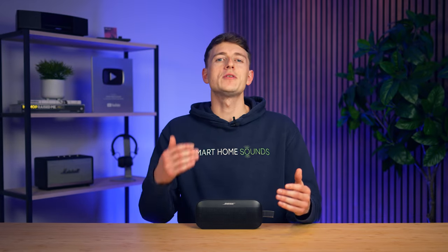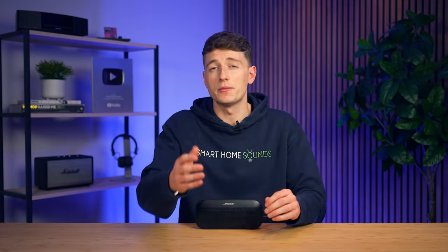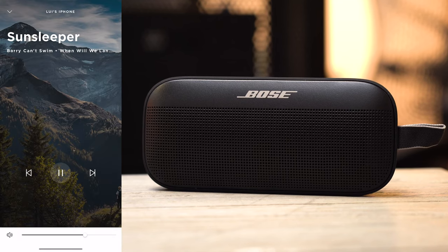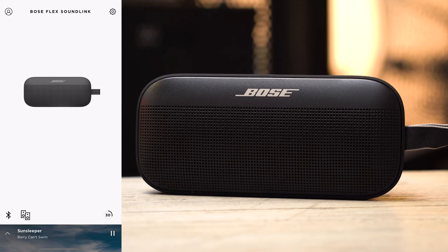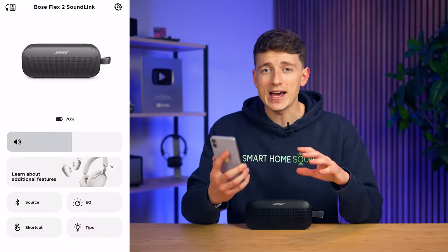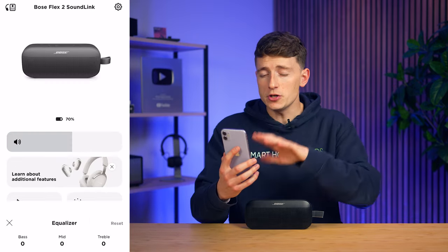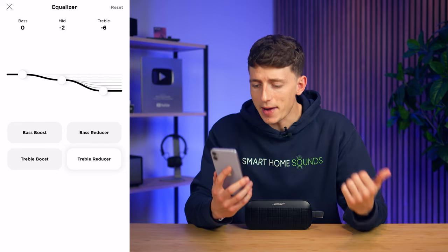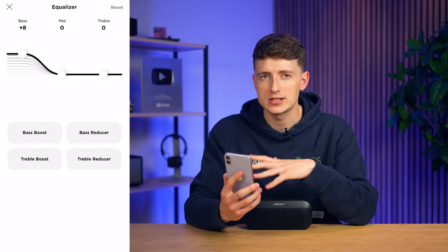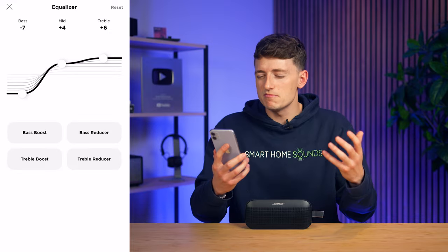Arguably one of the biggest changes this time around is that we finally have the ability to adjust the EQ of this speaker in the companion app, along with some other in-app functionality. Those of you who owned the original SoundLink Flex will remember that the app experience was very limited — adjusting the volume was the only really sound-related functionality available. In the app we can now check battery life, adjust volume, select between sources, adjust the shortcut button, and of course adjust the EQ with four different presets and a slider for bass, mids and treble to really fine-tune the sound performance.